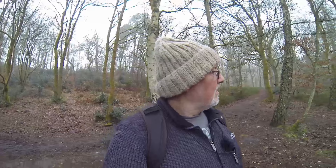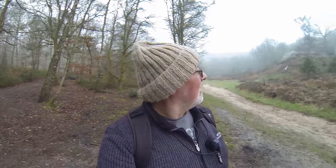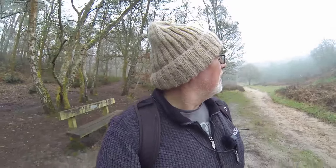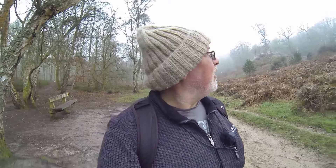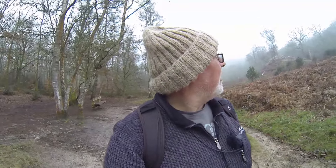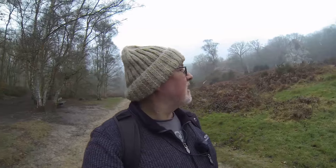Look at this big rock up here — I love it. I am now beginning to think I wish I had brought a 70-200 with me as well. We could have got that with the beautiful grey sky behind and the grey in the trees — it would have looked quite nice. But as you can see, it is lifting, so I think we are done.